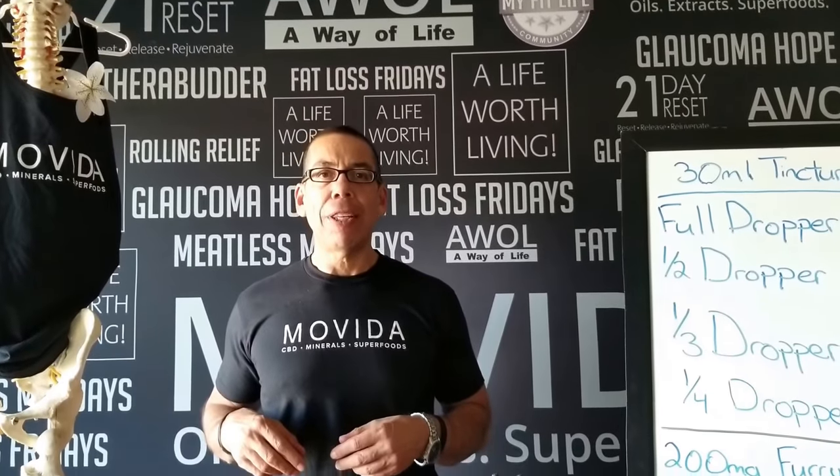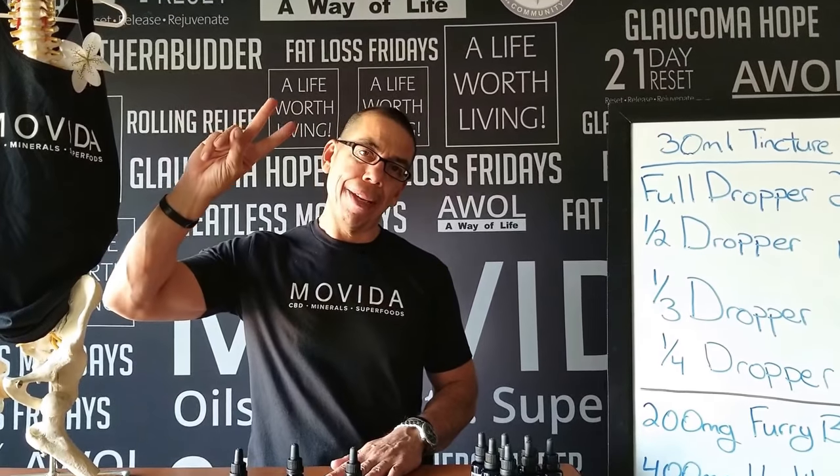So that's it — that's how to dose properly with our 30 milliliter tincture bottles. Again, Elmer Enson with Movida. Thank you, and have a beautiful day. Peace.